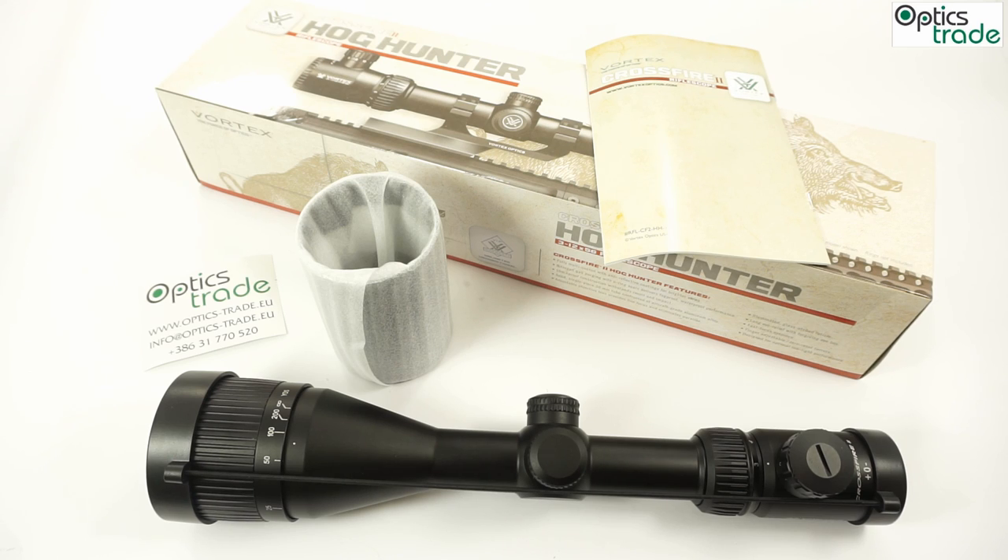It was designed specifically for wild boar hunting, intended for low light — the hunting style mostly followed here in Europe, where we come from.